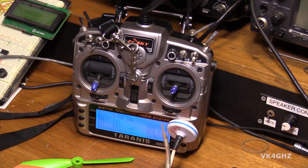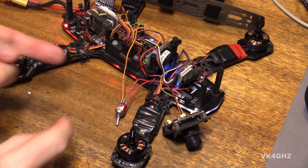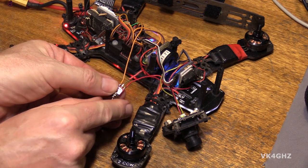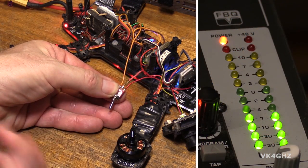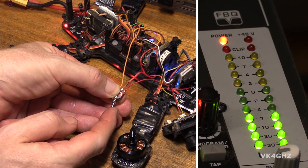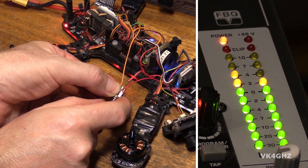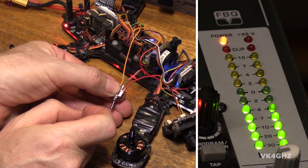I'll activate the beeper like so. In this switch position it's just being fed from the 5 volts from the naze. Now we'll switch it over to the LiPo volts, which is about 12-point-something — it's a freshly charged 3S battery. You can hear it's much louder. 12 volts versus 5 volts.